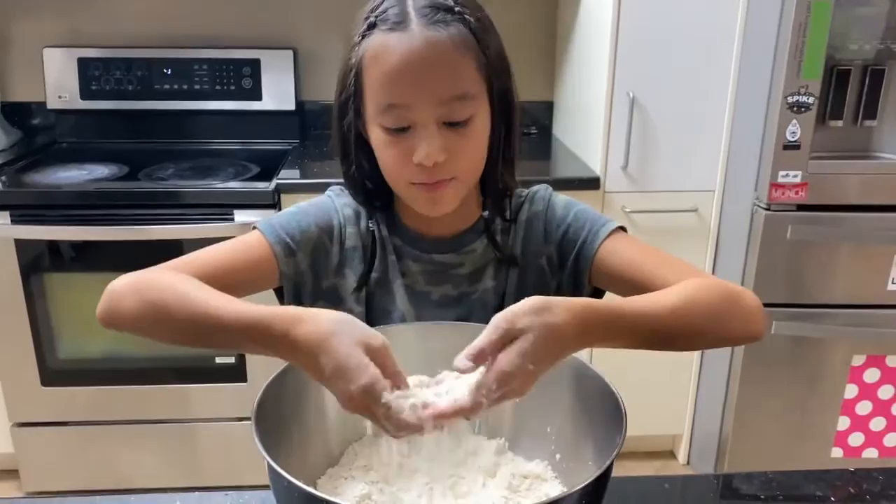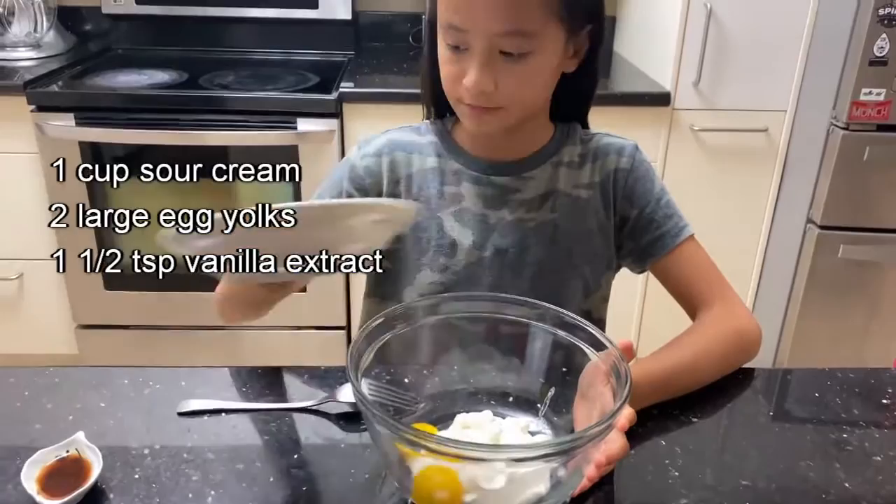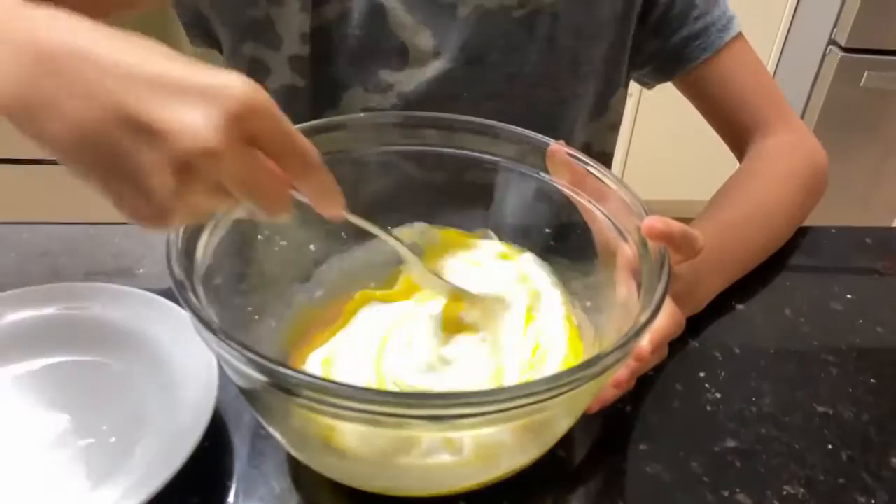In a separate bowl, mix your wet ingredients: 1 cup of sour cream, 2 large egg yolks, and 1 and 1/2 teaspoon of vanilla extract. Now you mix until it's all combined. Then combine your wet ingredients into your dry ingredients.